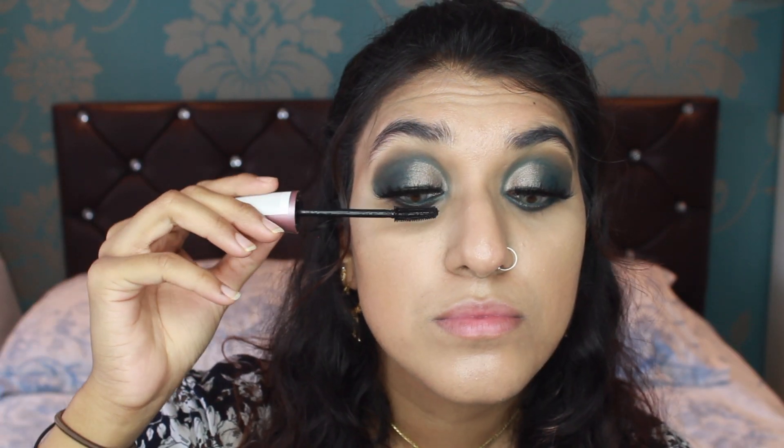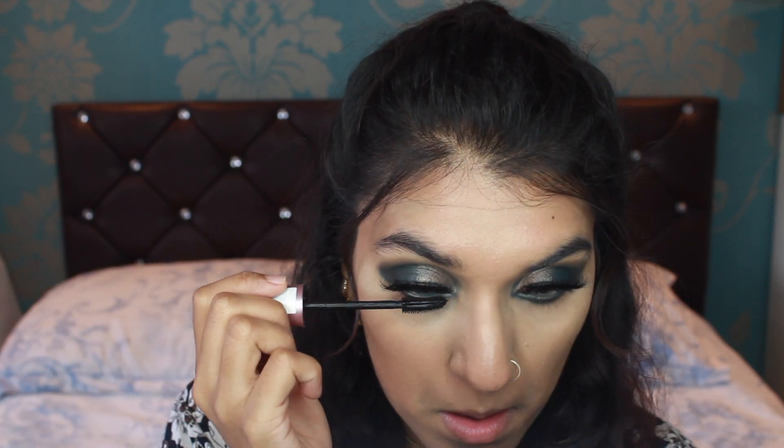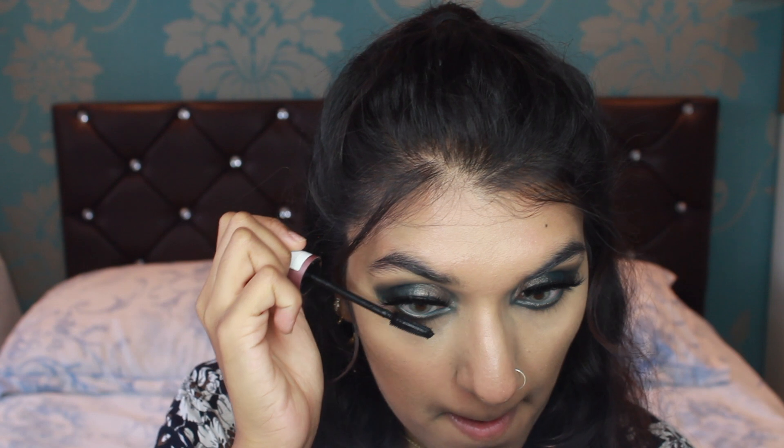And of course, your girl cannot forget her Maybelline Lash Sensational Intense Black Mascara. It's only me, but when I put mascara I cannot make a decent face — my mouth is either open or looking the other way. Just adding in your bottom eyelashes gives you an extra look. Some people put eyelashes on the bottom — you can do that — but I'm not really into the whole false lash on the bottom of your eyelid.